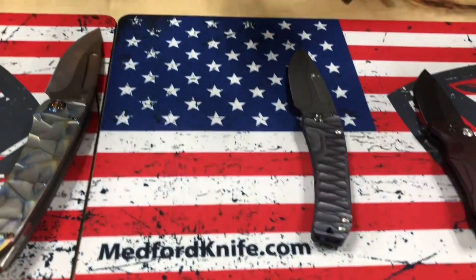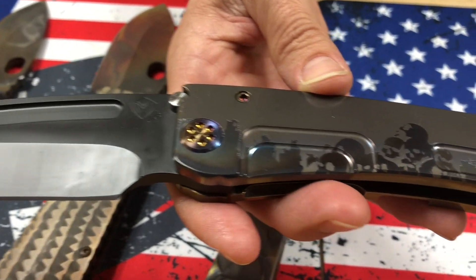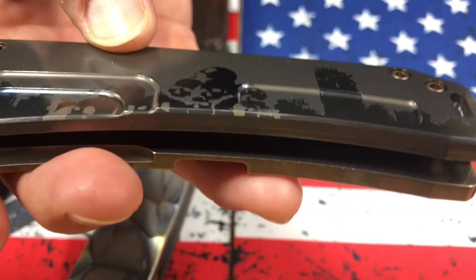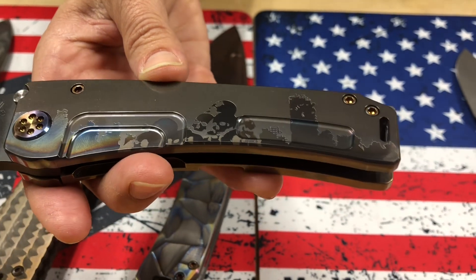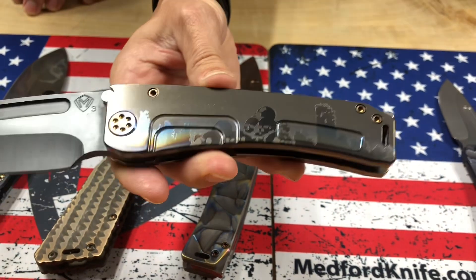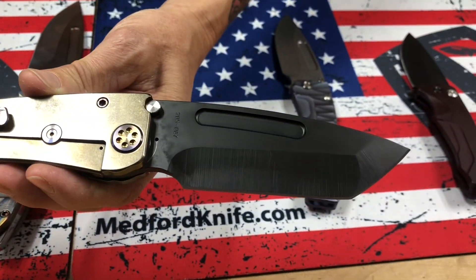This one I believe is for a special customer of Ed's. It's a Marauder H PBD Tonto blade, S35, and that's the Apocalypse laser engraved. It reminds me of Terminator — skulls and kind of an apocalyptic background on there. Bronze handles, brushed inflamed clip with inflamed hardware.